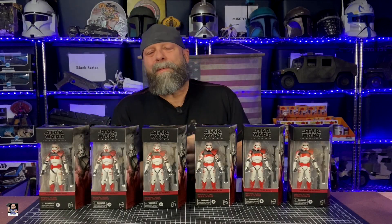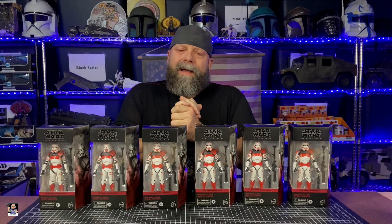Hey everybody, welcome back to the channel. Welcome back for another unboxing and review video. In today's video, you see what I got. Let's open one of these up and check it out.